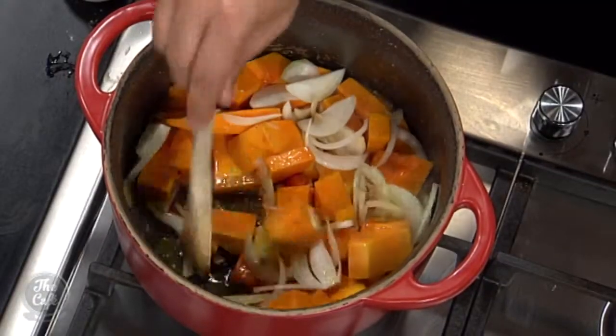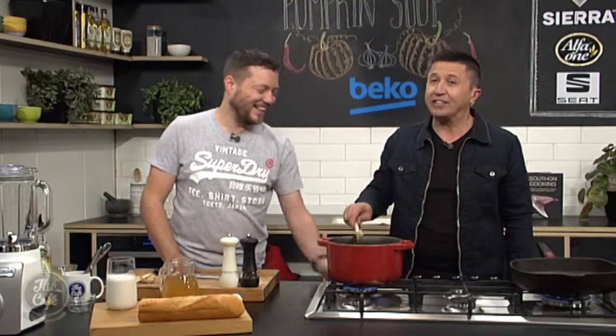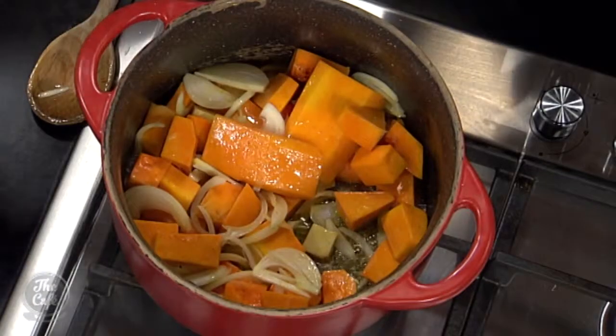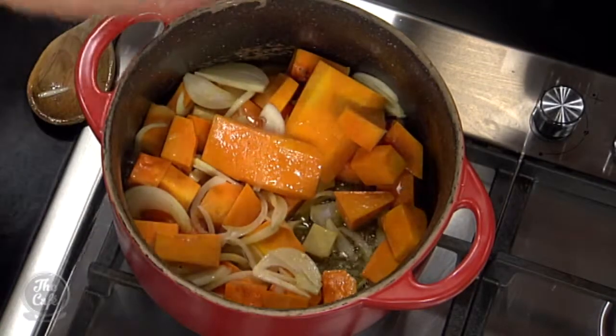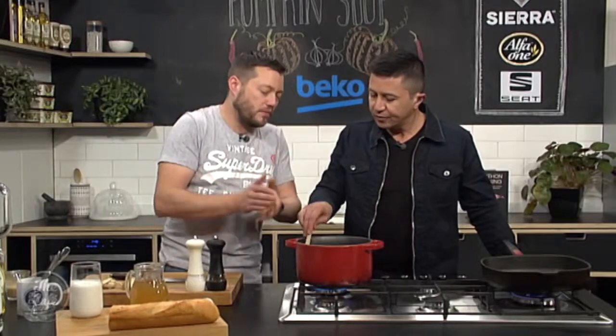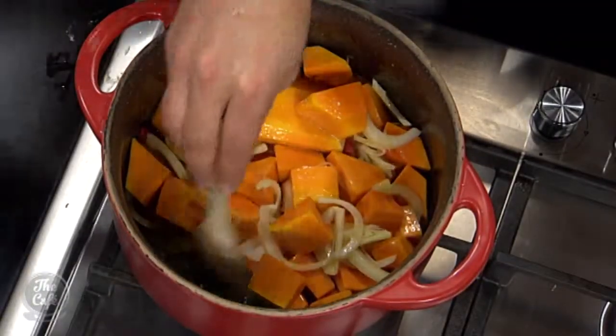Just watching your knife skills there again, Mark — we've had a lot of great feedback about you teaching us how to do that. We'll do some more of that. So you just want to keep cooking this down on a medium controlled heat. You don't want to burn the butter, but we want to start roasting that pumpkin with minimal colour — keep moving it and get all those flavours going. Do this for about five to ten minutes.